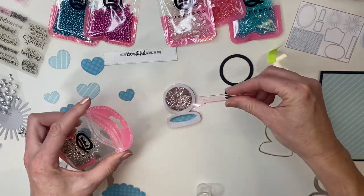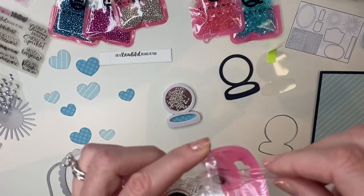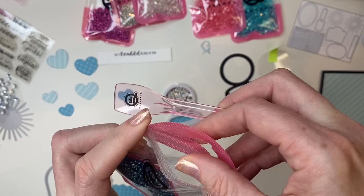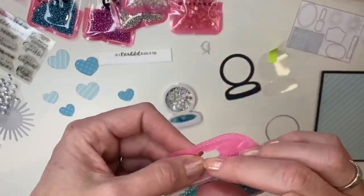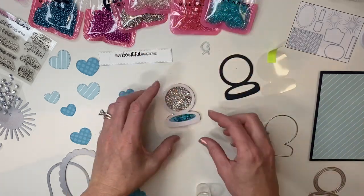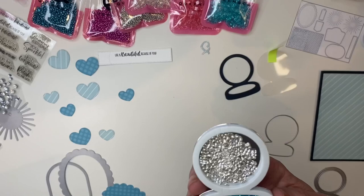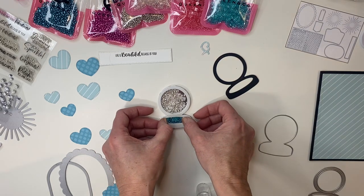I feel like I need just a little bit more, then I'm adding some clear squares and dropping just a couple in there. For the bottom I'm using teal metallic sea glass, dropping a couple in, then adding the beautiful light blue sparkle squares as well. Now my shaker is ready — making sure nothing is sticking up, peeling off the protective layer, and adding on the piece of acetate.